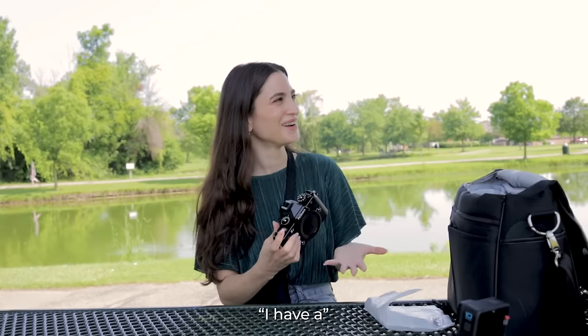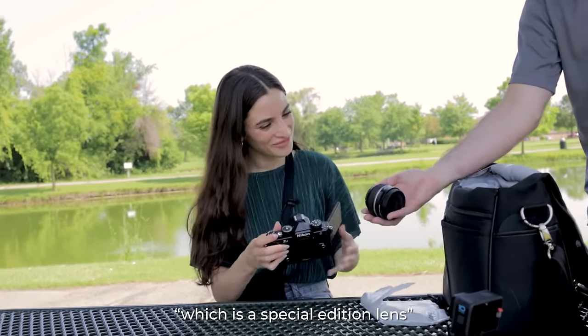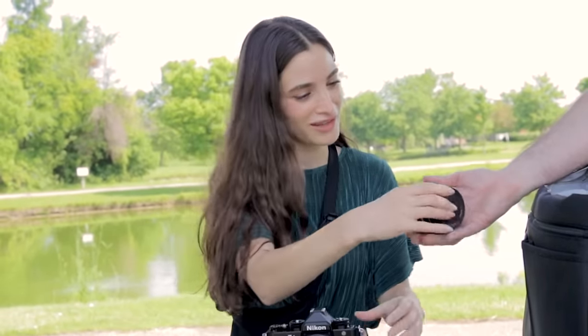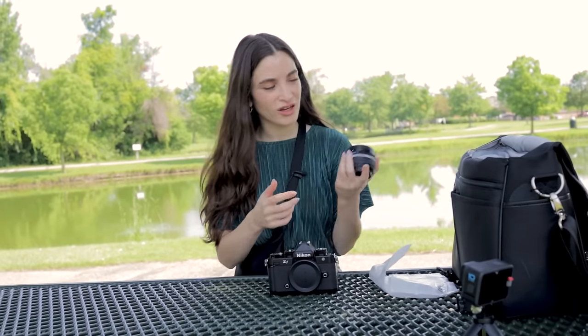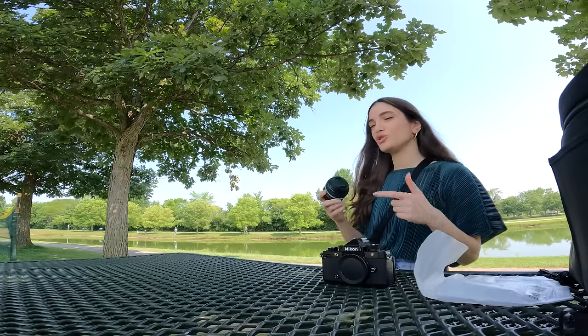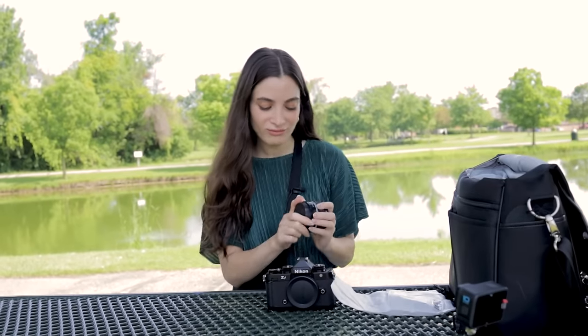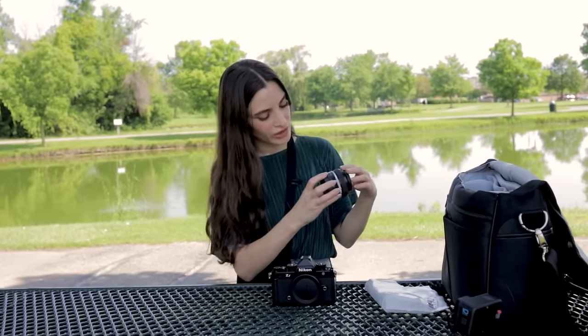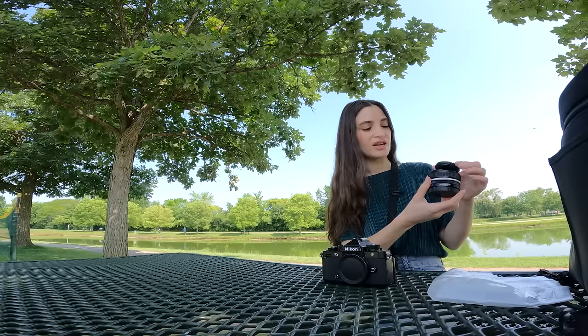I do need a lens. Do you have a lens for me? I have a 40 millimeter F2 SE, which is the special edition lens. Special edition. So lightweight. Oh my, this is crazy. I think this is lighter than the other portrait lenses that I use. This is great because when you travel, you don't want to take anything that's too bulky, at least for me. So I already like this. So this one is the 40 millimeter F2 and it's special edition.